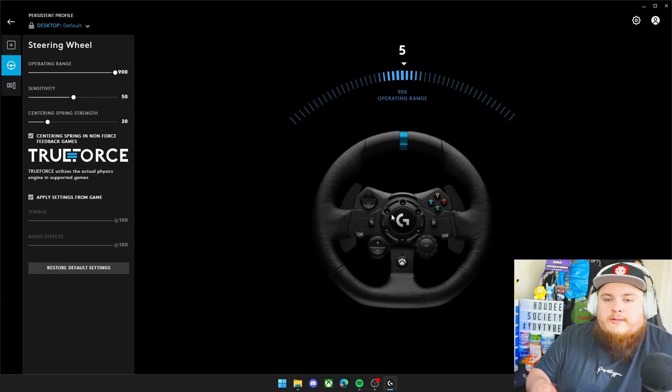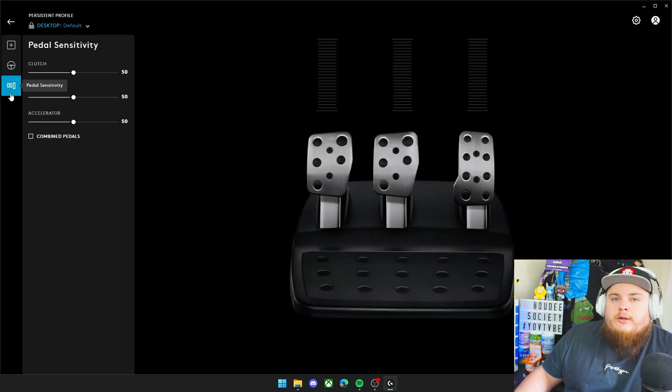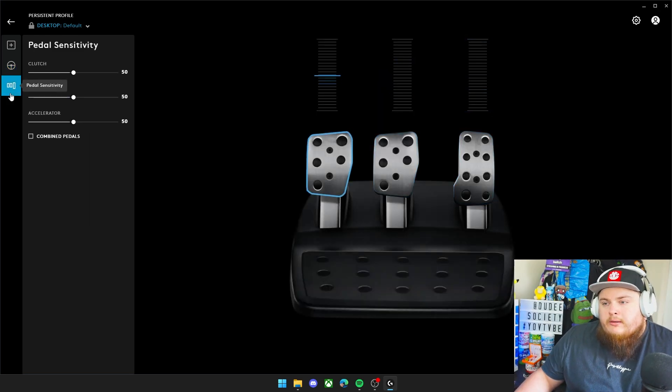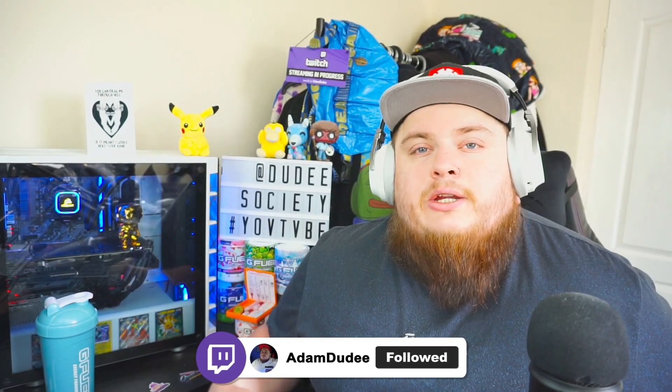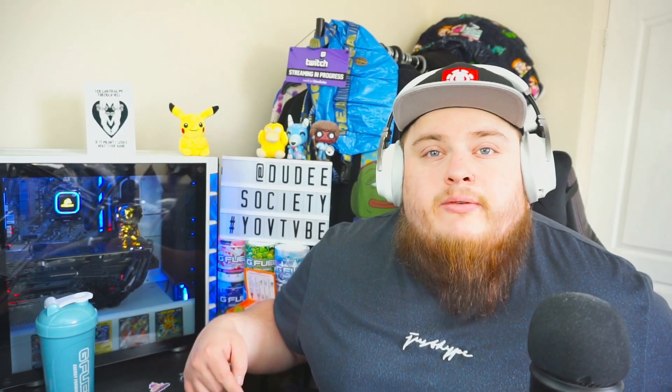Before we do anything else we need to go to Logitech G-Hub and make sure our wheel is working. For this we're going to be using the Logitech G923, and as you can see within the software the wheel's turning from left to right and also the pedals are all working. Then before we go any further we're going to turn off this setting here because Assetto Corsa already has force feedback settings in it. If you're having any issues setting up your steering wheel we do have other videos on the channel where we set up the steering wheel for Euro Truck and BeamNG Drive.